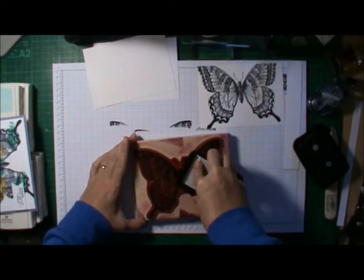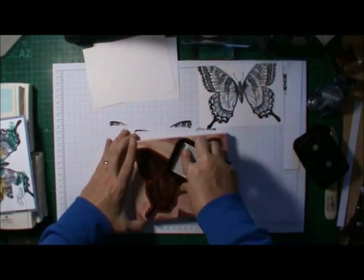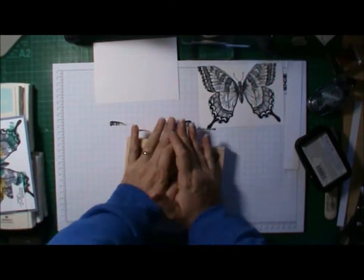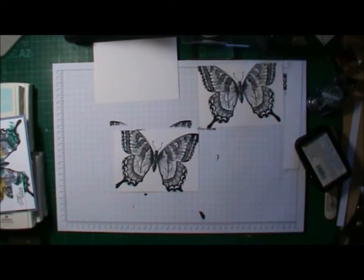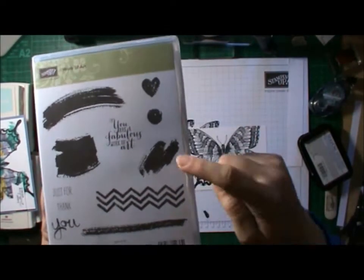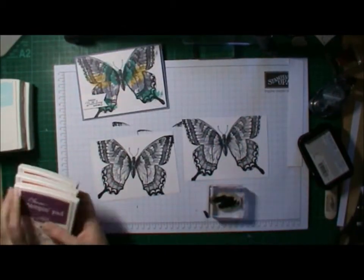I'm using the Swallow Tail stamp, which is absolutely gorgeous — it's huge and I love it. You can use it for so many things. I've stamped it up in Stays On and stamped it a couple of times. I like to stand up while I'm inking up large stamps like that, as you can get a better result.